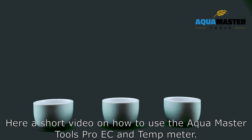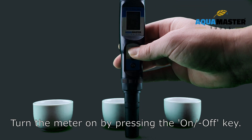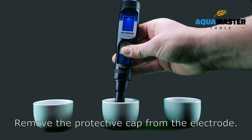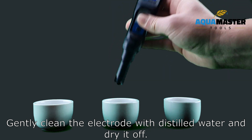Here is a short video on how to use the Aquamaster Tools Pro EC and temp meter. Turn the meter on by pressing the on-off key. Remove the protective cap from the electrode. Gently clean the electrode with distilled water and dry it off.